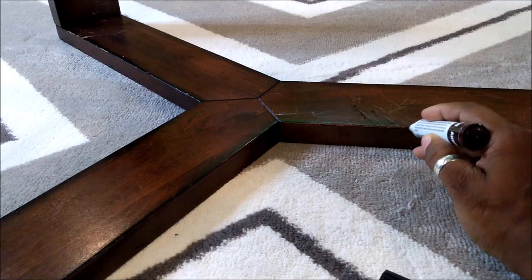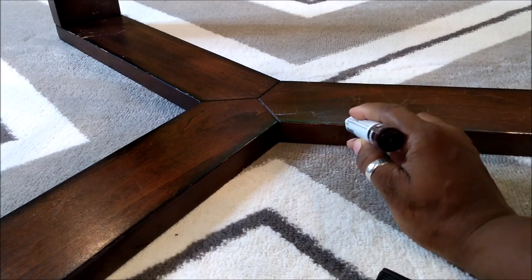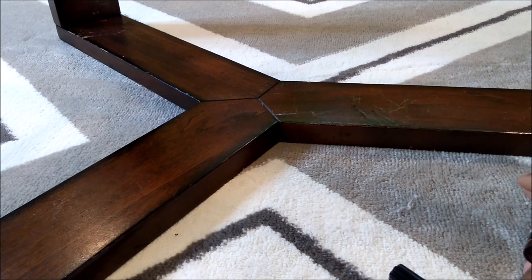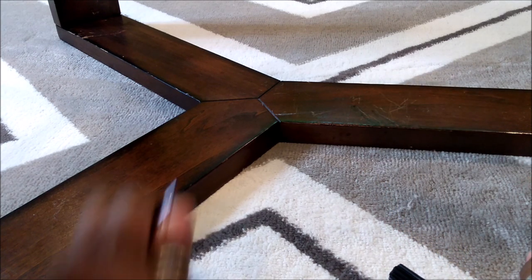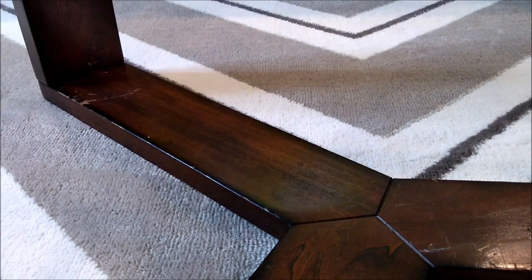I'll probably wipe that up later, but I think that if you keep going over it, it'll probably make it better. But what y'all think? Y'all see that? Let's try those scratches over there to see how those come out.